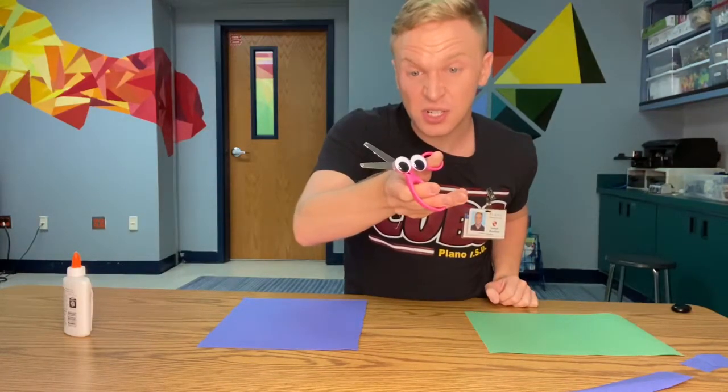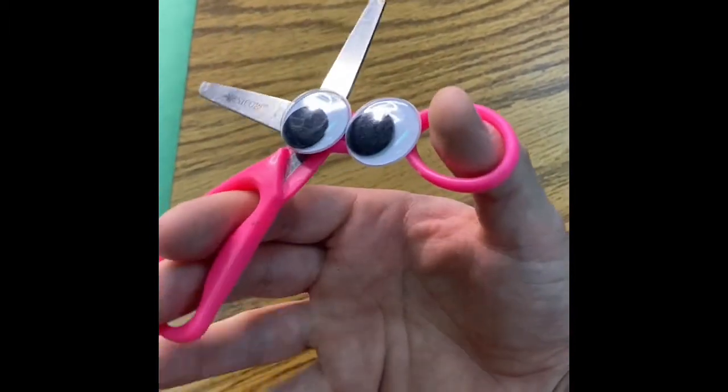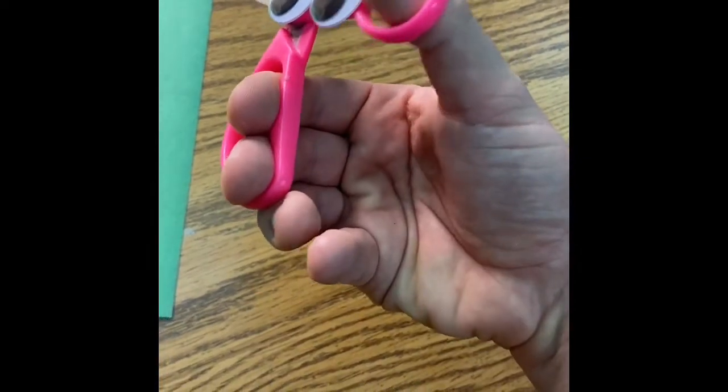And then I go up and down. Is that right, Mrs. Scissors? So, if you want to make the scissors work, you have to open your hand, close, open, close. You're using those thumb muscles.